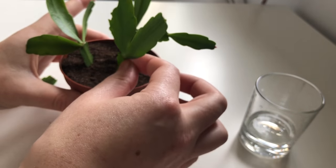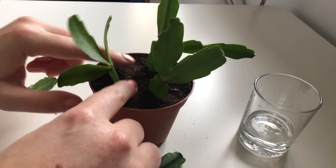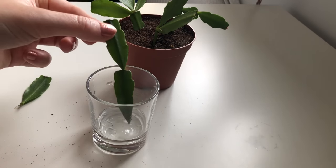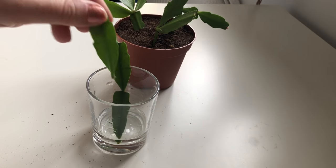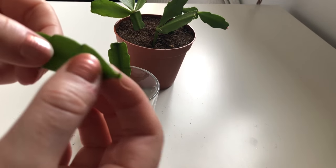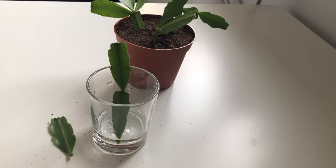Okay, so now I'll put these in. Just make sure they're standing up properly. A tiny bit of water in this glass — I'm just literally going to sit it in there. And then I'm going to add this other one to the water as well, but I think I'll let the end callus over first, otherwise it might take up too much water and rot and die. So I'll do that first and document how we get on.